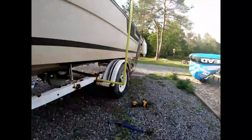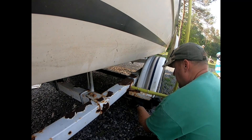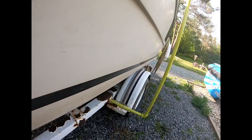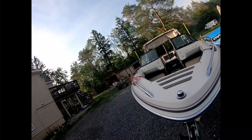That looks good. Let's go ahead and finish tightening these out here. That looks good. You can see what it looks like underneath. Those are on there nice and tight. Now you'll be able to line the boat up — and that's all set now.